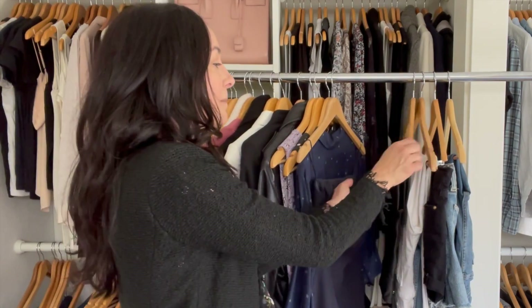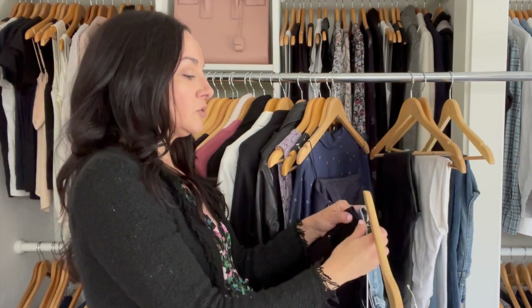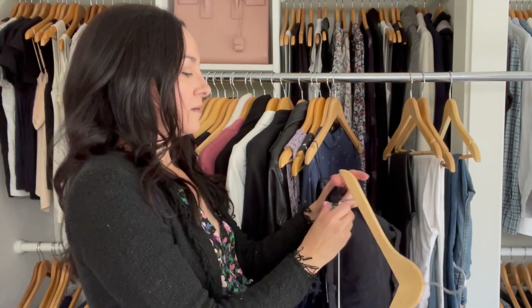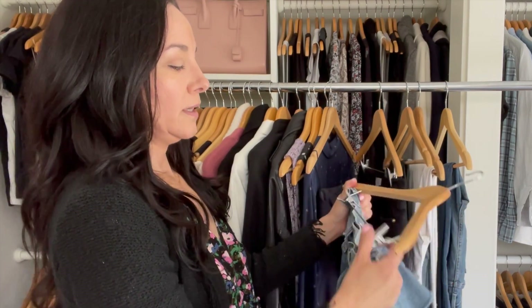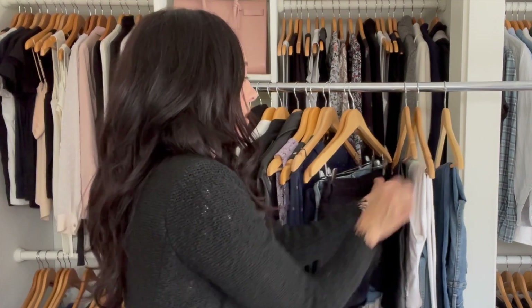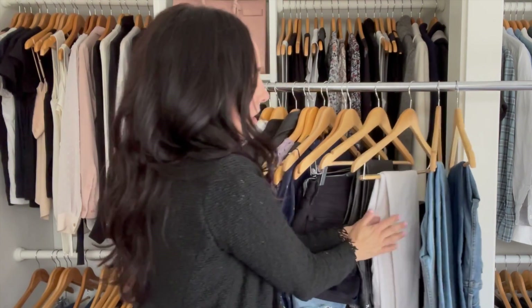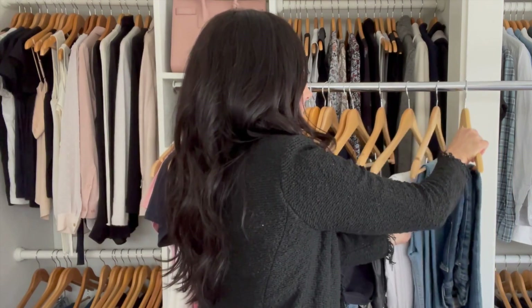For the bottoms section, I start with shorts and go light to dark. Again, I'm seeing two items on one hanger — each item should have its own hanger. If you want the black shorts and you're rushing, you don't want them falling off. I organize shorts light to dark, then move to jeans light to dark in the back, making sure they're all facing forward.